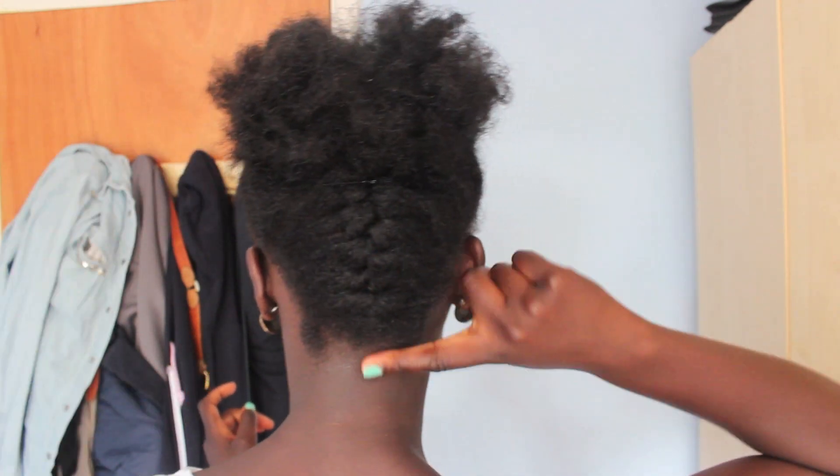Hi everyone, I hope you're all well. Today I'm going to be showing you a hair tutorial. This updo that I've got at the moment, I've just braided it up at the back and if you want to know how I achieved it then keep watching, and I hope you do enjoy.